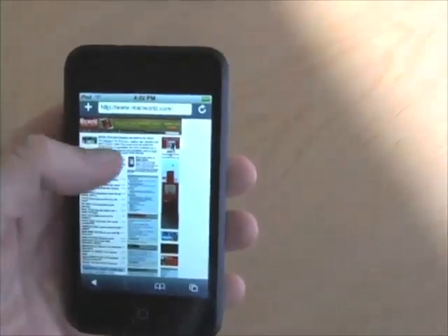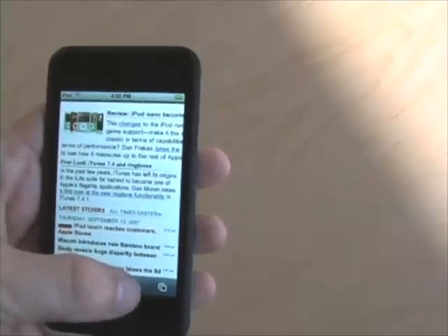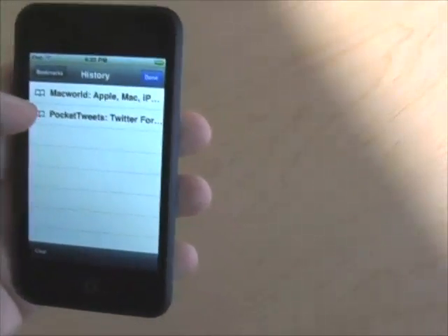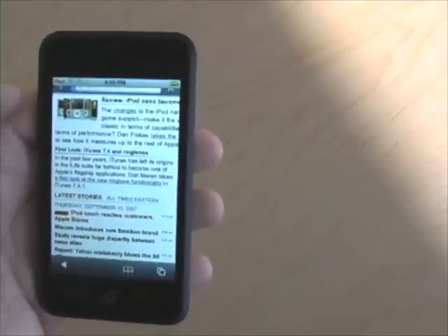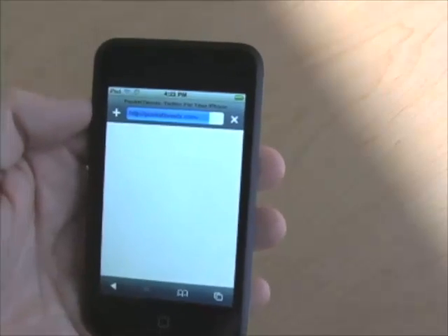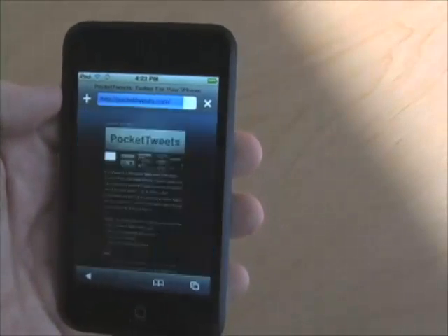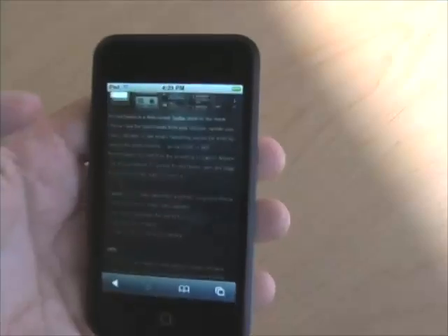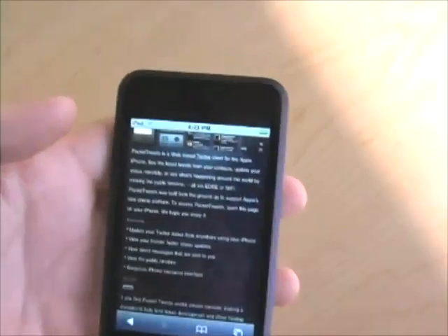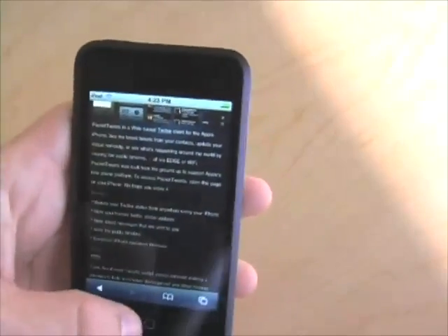Here I am looking at Macworld.com. It's important to note that not all websites know the iPod Touch is very much like the iPhone. When I visit PocketTweets.com, which is a Twitter client for the iPhone, I actually get a page that says I should come back on my iPhone. So there are obviously some differences in how the iPod Touch is identifying itself versus how the iPhone identifies itself.